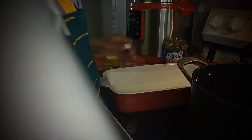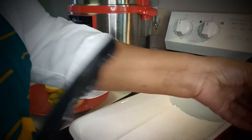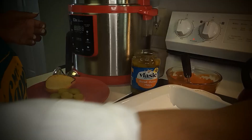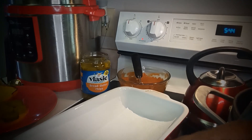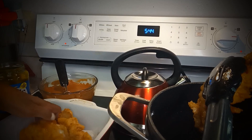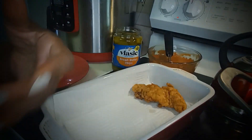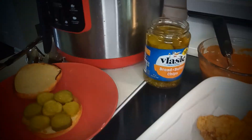I believe they're done, guys. Let that drip there. Oh, look how golden brown and crispy those are — look at that!